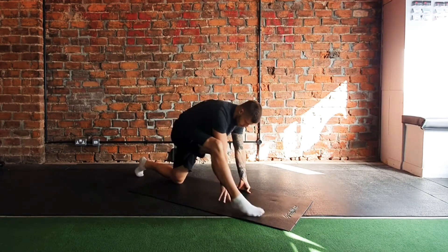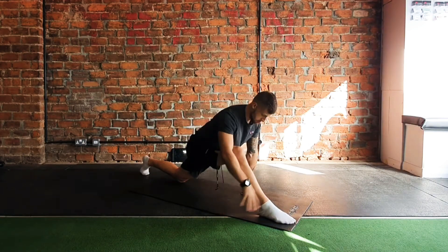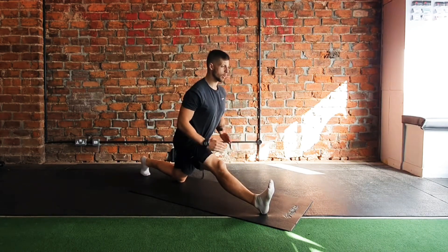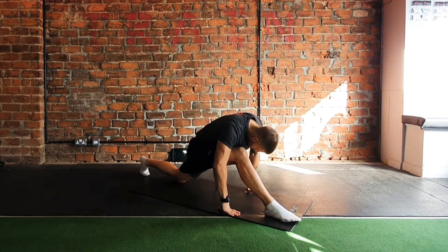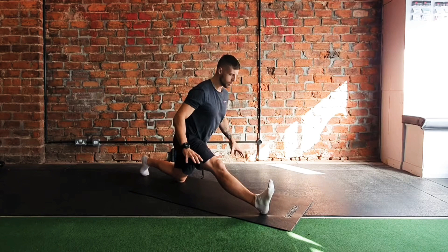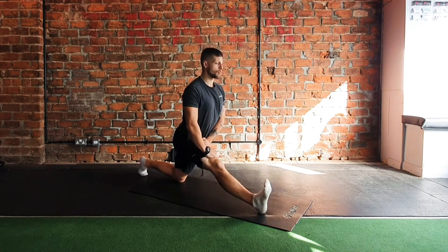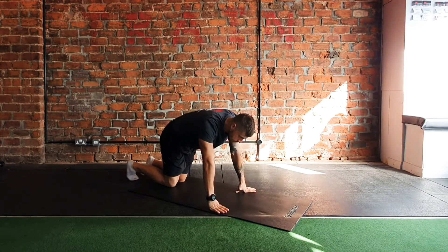Swap that over — step up with your right, left knee behind you. Extend that out in front, hands on either side or to the inside. Take a breath in, breathe out, extend that leg, push your hips through, pull your toes back, squeeze your quad. You can use foam rollers, dumbbells, or cushions for support if needed. One more: breathe in, breathe out. Relax, take that leg back.